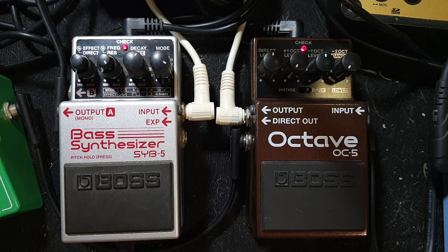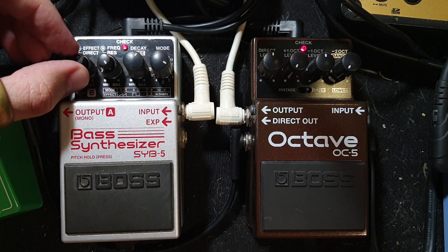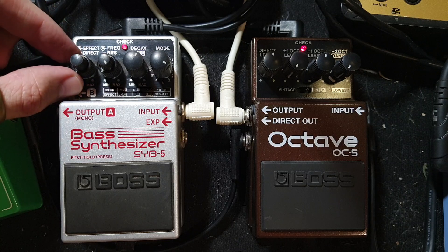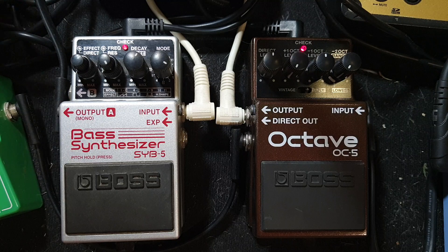So now I just want to show you some of the cool settings you can use. Maybe I'll add in some drums for context. Obviously you can just ask your drummer to do what you want, or if you're a drummer you can record your own. One thing I've noticed is that not every single setting on the SY-B5 has a lot of bass.